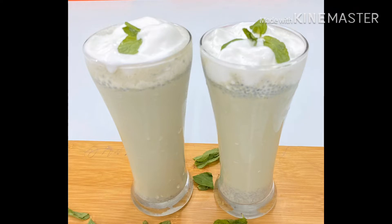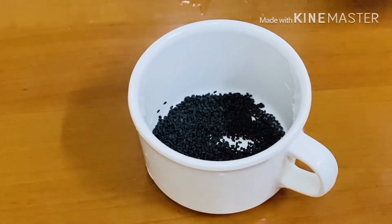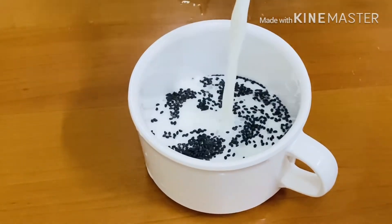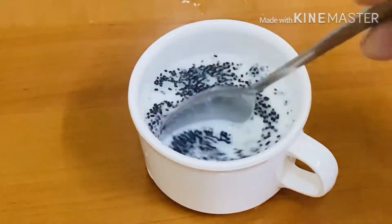I will add 1 tablespoon of khas khas. Add 1 cup of milk. I will add the khas khas.